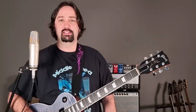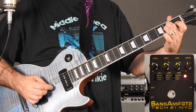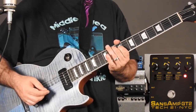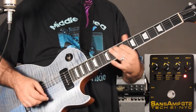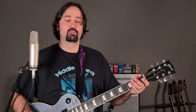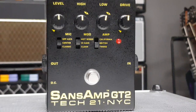So here is the Sans Amp. The setting I just used was the recommended setting for the Bassman Style Tweed Amplifier. The way this pedal works is we have level and drive, which is normal, and low and high, which is pretty normal.